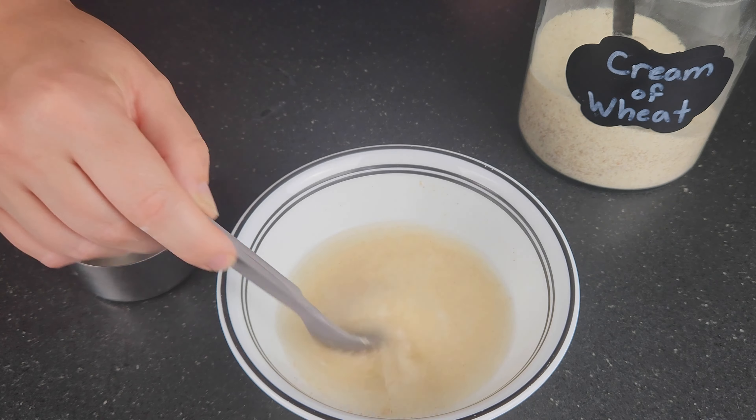Feeding your toddler doesn't stop with breakfast, so if you're looking for easy snacks or light lunches, you can click here for our favorite three-ingredient snacks to feed your toddler.